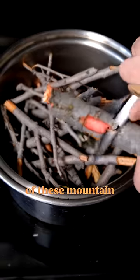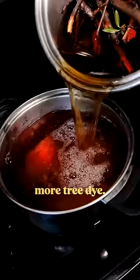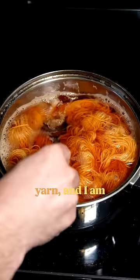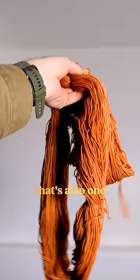The inner bark of these mountain mahogany twigs is a really cool pink-red color, so I'm thinking we've got a candidate for some more tree dye. After a couple hours of simmering, we dunk some mordanted yarn, and I am giddy that one of my favorite trees looks like it's produced a shade of orange that's also one of my favorite colors.